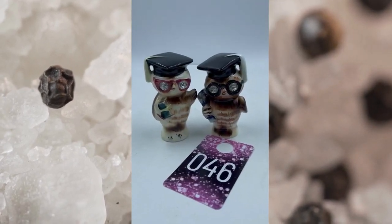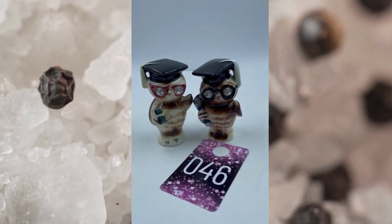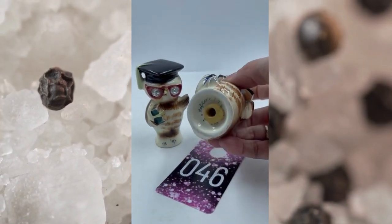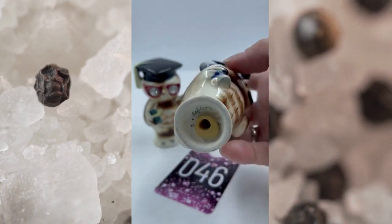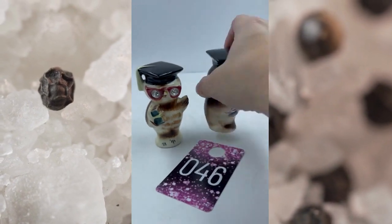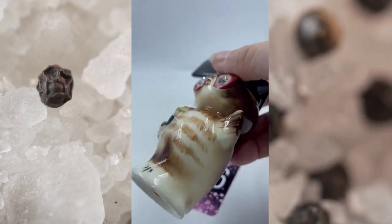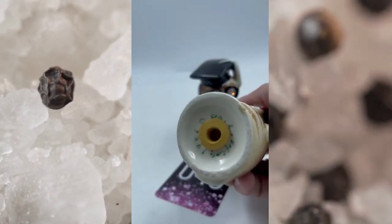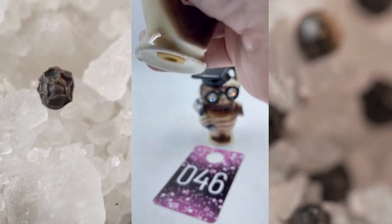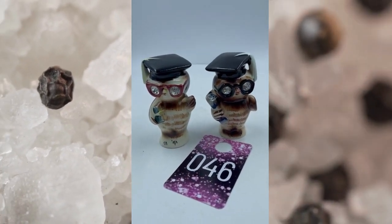Item number forty-six — these are Lefton owls. They have the little rhinestones in their glasses, they're super cute. These are vintage. You have the first owl here — he does have his mark, it is signed on the bottom Lefton, and it also has the Lefton sticker. The other one is also super cute, cork on the bottom, and it is signed as well. These say $19.56 on them, so these are definitely vintage and still have their stickers. This is item number forty-six and they will be $25.